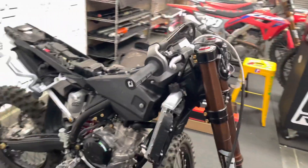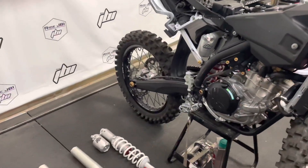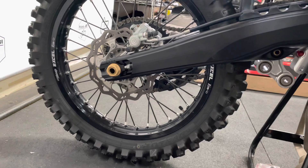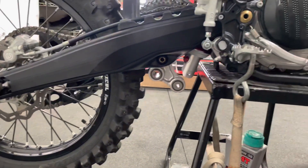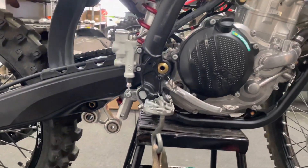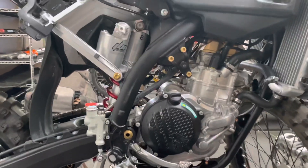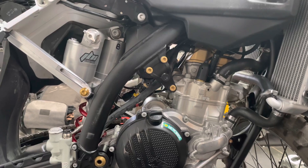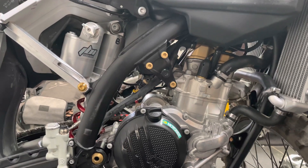Since the last update, the rear swing arm has been mounted to the bike. The wheel axles, swing arm, and most of the linkage bolts have been remounted to the bike as well. The coated engine mounts and coated engine mount bolts were mounted.